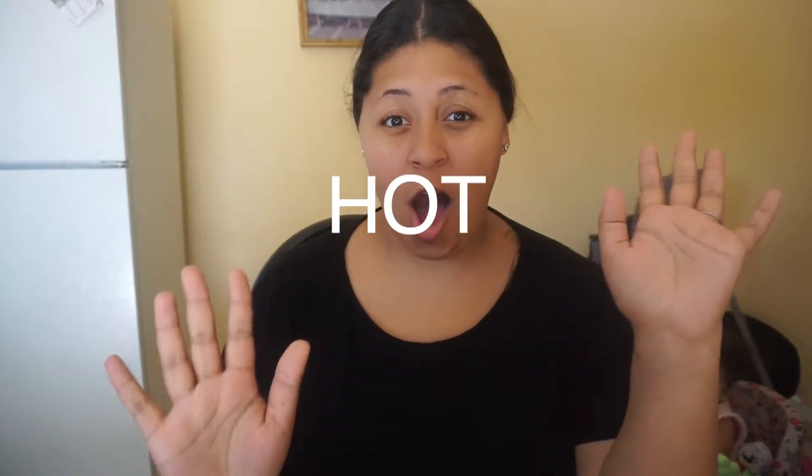Hey guys, welcome back to my channel. So in today's video, we are going to be doing a hot weather makeup tutorial. You know those days when it's really, really hot outside and you want to wear makeup, but not really? That's me all the time, actually. If you guys are new to my channel, please hit that subscribe button and enjoy the family. We are on the road for 500 subscribers.